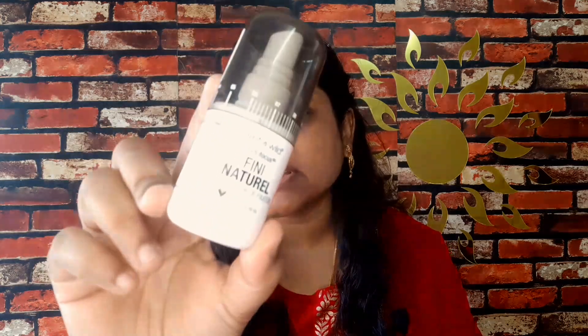First, I am going to moisturize my skin, then I am going to spray the Wet n' Wild setting spray. This is the first spray I use for this makeup look. After spraying, I also have a primer which I am applying directly before the foundation.